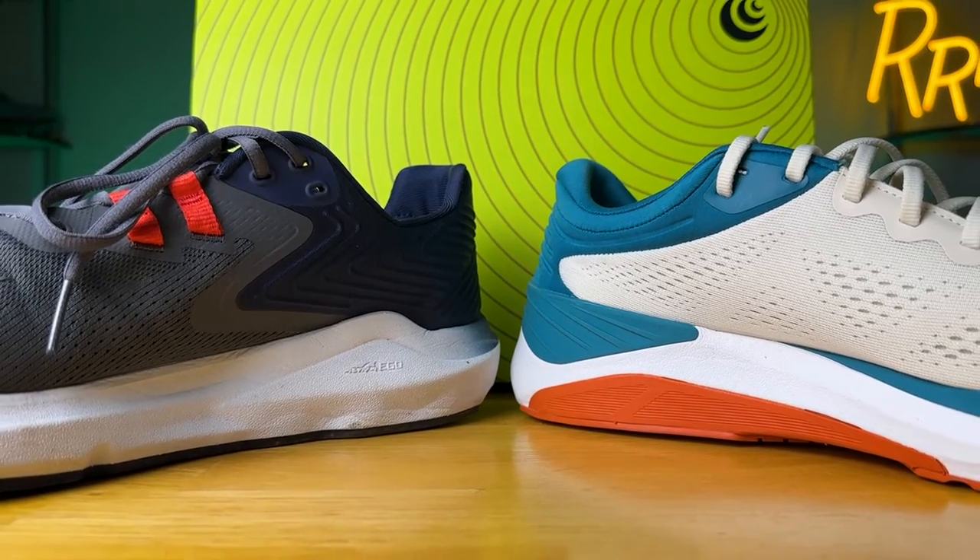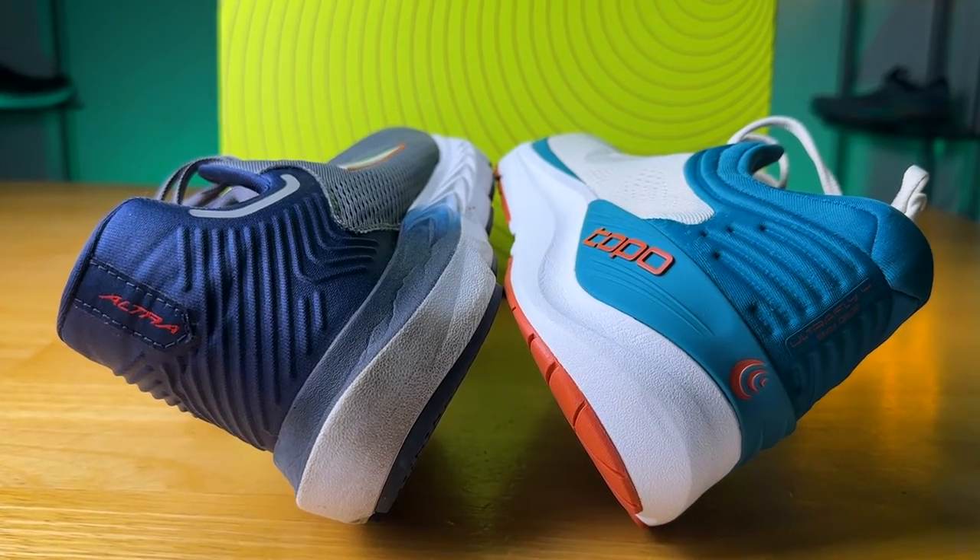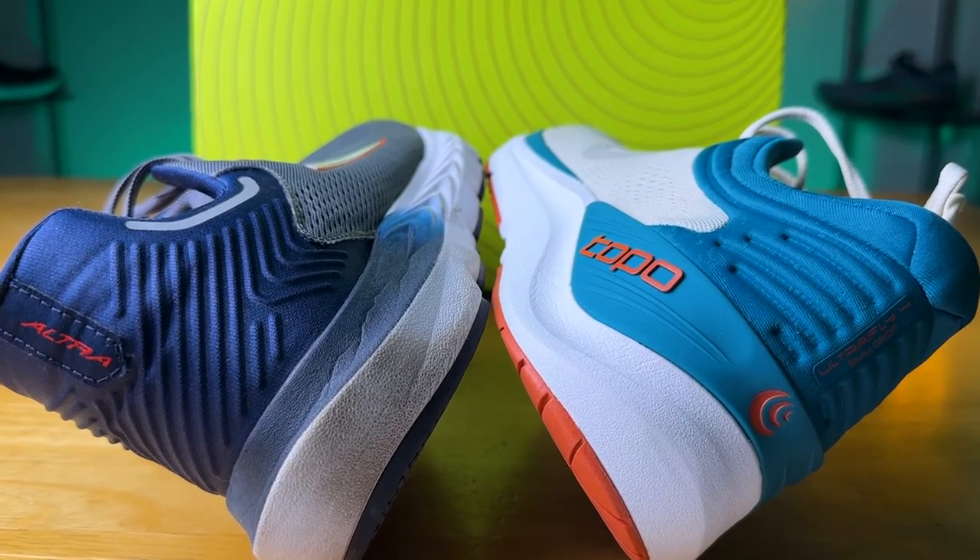If you want a posting setup with a slightly firmer, more stable experience, go with the Ultra Fly 4. If you want stability through guide rails with a slightly softer ride, go with the Ultra Provision 7. The Ego foam isn't super soft and luxurious — it's just going to be softer than the Zip foam setup on the Ultra Fly 4. They feel quite different and have different stability mechanisms: guide rails on the Ultra model versus medial posting on the Topo model.